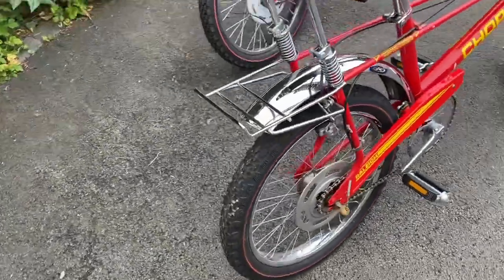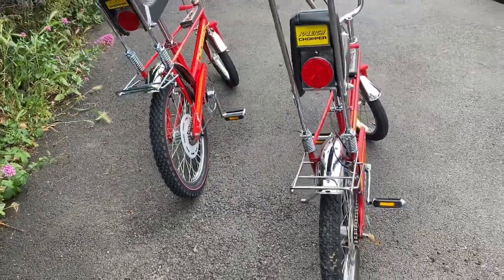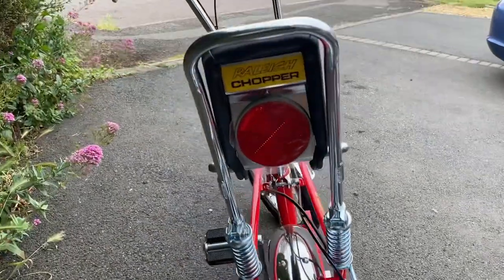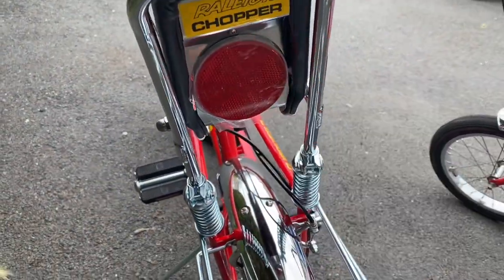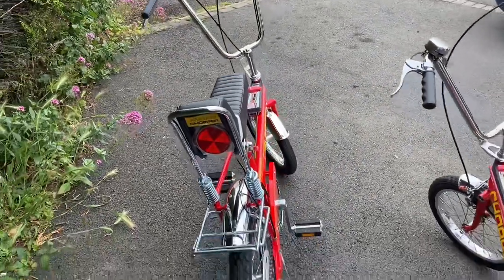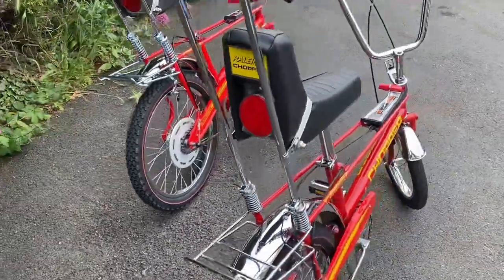There are other differences in the internals of the Sturmey Archer gear changer, but obviously without taking it apart you cannot see that. The seat is different at the back, which is a higher rise. This one still has the cellophane on the rear reflector. Funny enough, the union pedals on the Mark IV are actually a better copy than the ones I have on my Mark II — something I'll have to get for this bike.